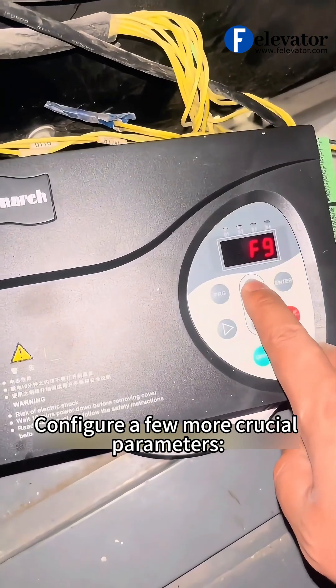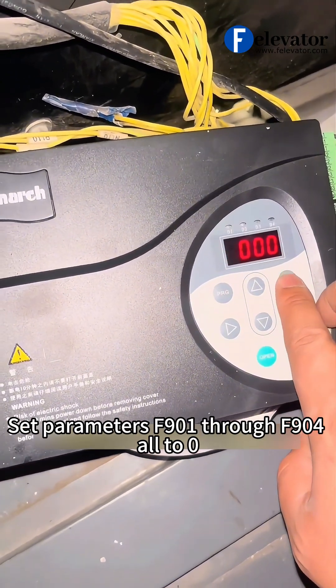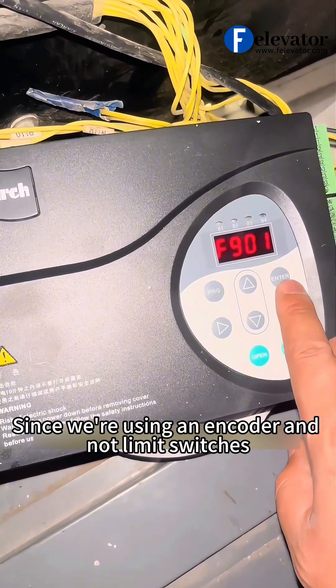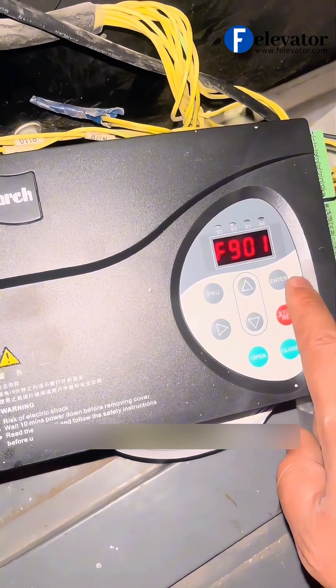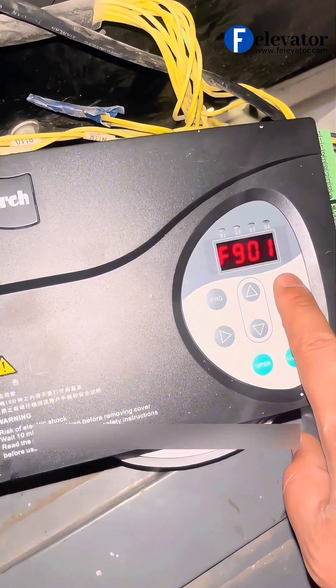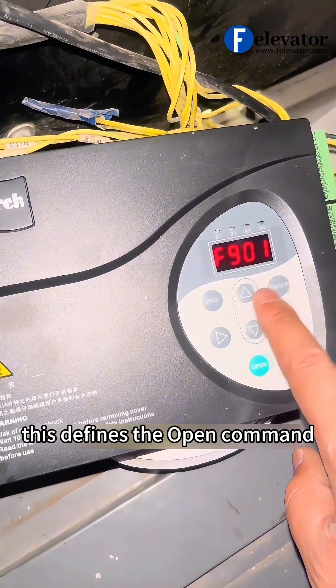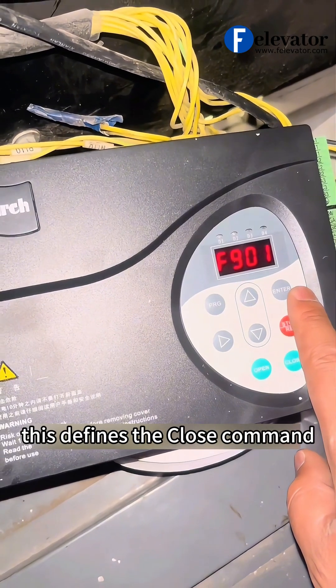Configure a few more crucial parameters. Set parameters F901 through F904 all to 0. Since we're using an encoder and not limit switches, this is necessary. Set F905 to 1 — this defines the open command. Set F906 to 2 — this defines the close command.